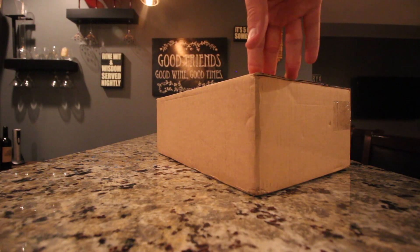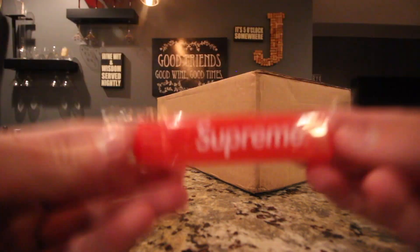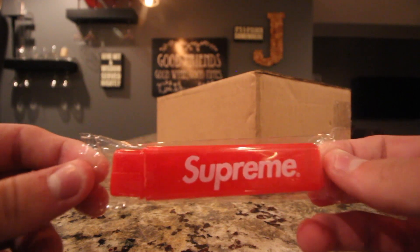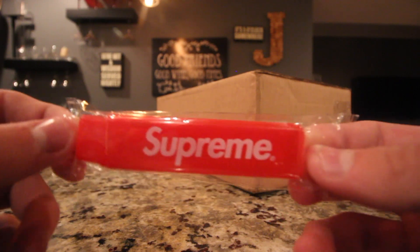I already pre-sold these for a pretty good amount of money. But before I get into that unboxing, I just wanted to remind you guys that I still do have the Supreme Tooth Rush giveaway going on. I'll put the link in the description right now, so go check it out guys. You don't want to miss out on this.